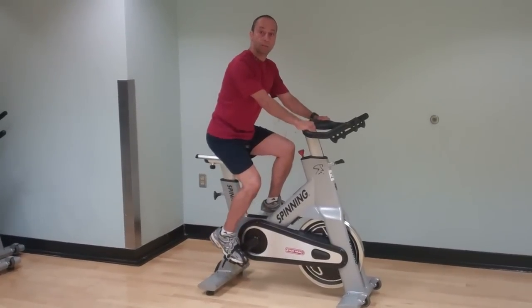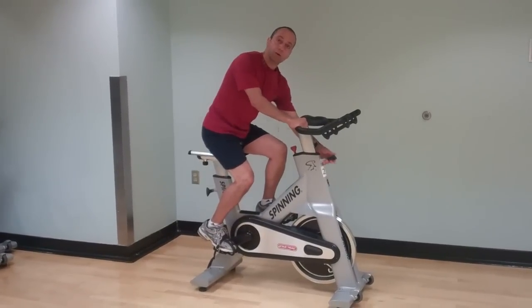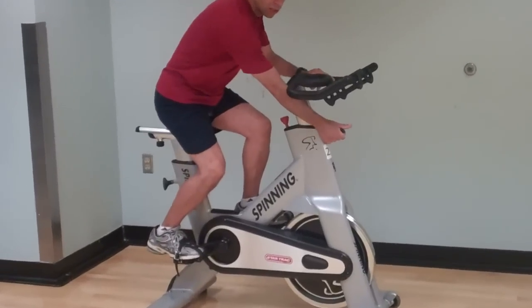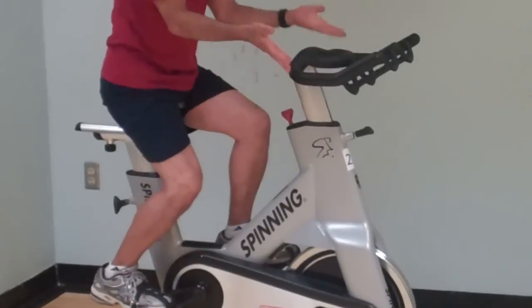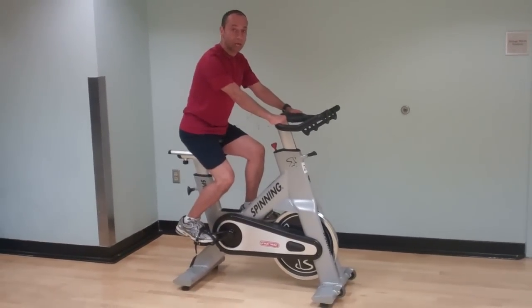The other adjustment I'd probably want to make is my handlebars. If you're an experienced rider or have a lot of energy this day, you might want to make your handlebars lower by just adjusting with this knob. Or if you want to try it a little easier today, take the handlebars up. Whatever is most comfortable for you and your back.